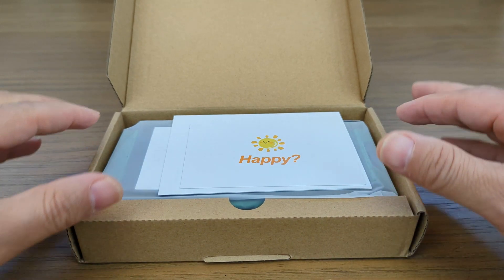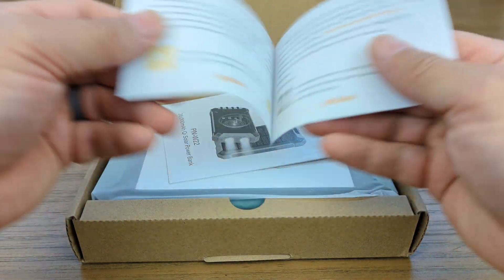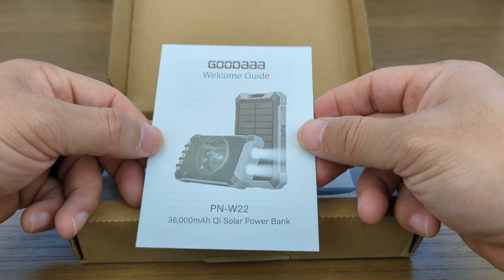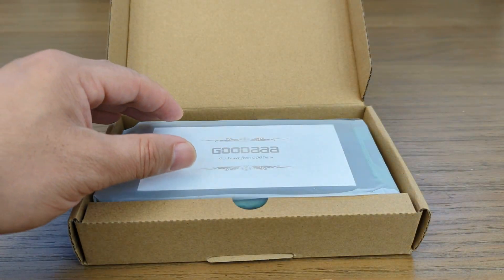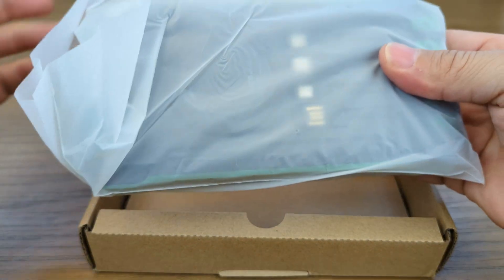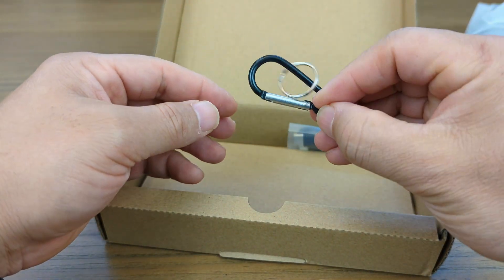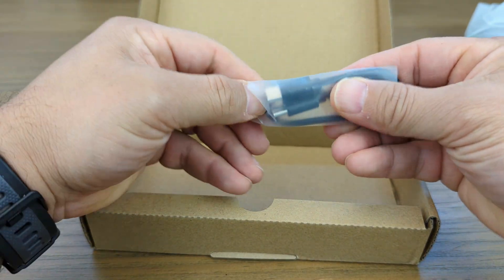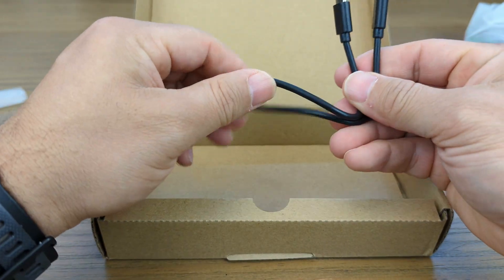As we crack open the box, we see some customer service stuff and the general instruction material. It has a flashlight — that's great. We have the showstopper itself here, but before we get into that, let's see what else is in the box. We have a carabiner for putting on a backpack or whatever, and we have a USB-C to USB-C cable.